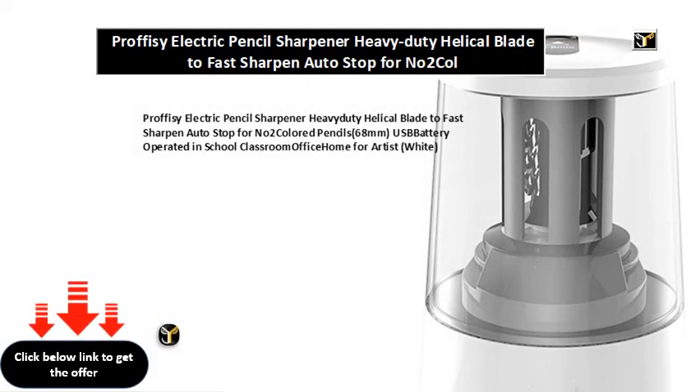Proffisy electric pencil sharpener, heavy duty helical blade to fast sharpen, auto stop for No.2 colored pencils, 6-8mm, USB battery operated in school, classroom, office, home for artist. White.